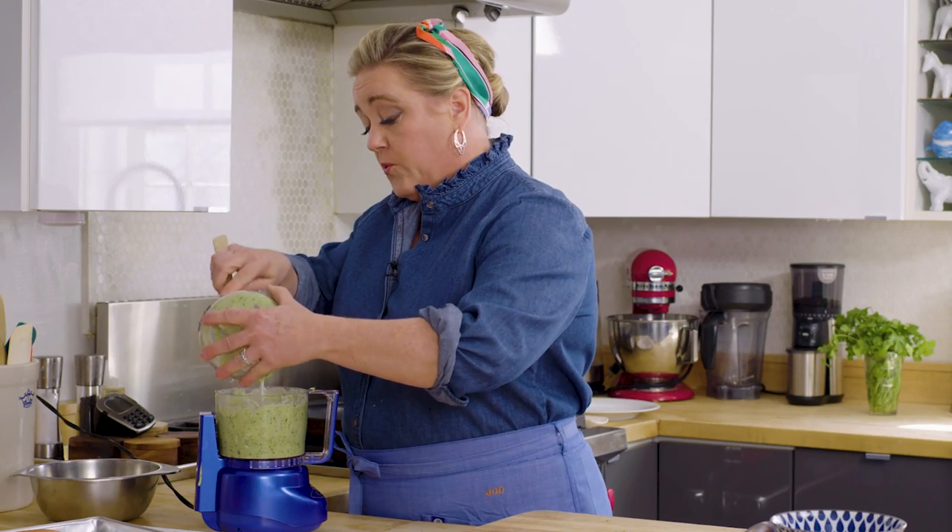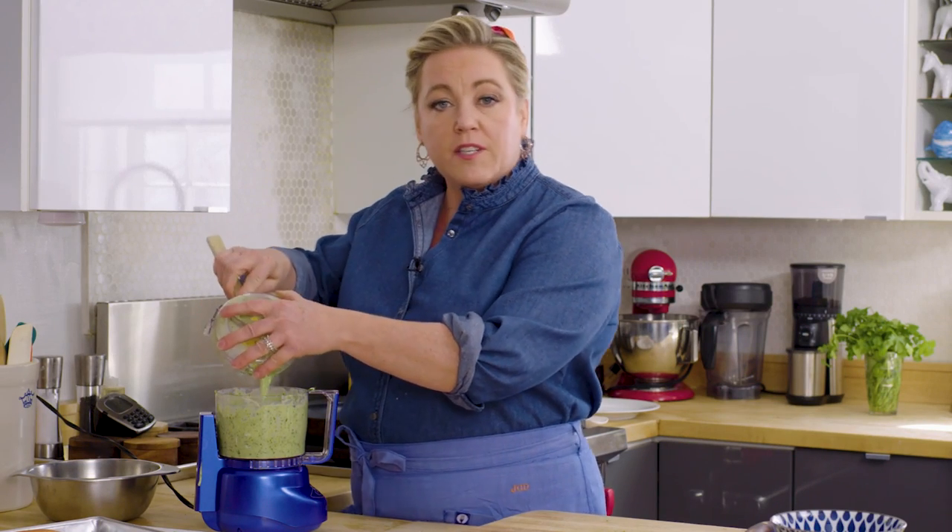This stuff actually tastes good on all sorts of things. I make something very similar to this when I make chili, but I use sour cream and tons of cilantro and scallions and lime juice — and on chili, it is amazing.